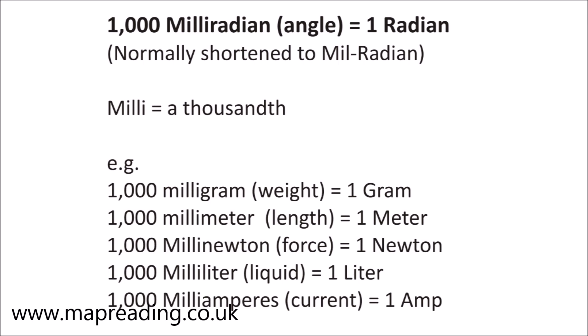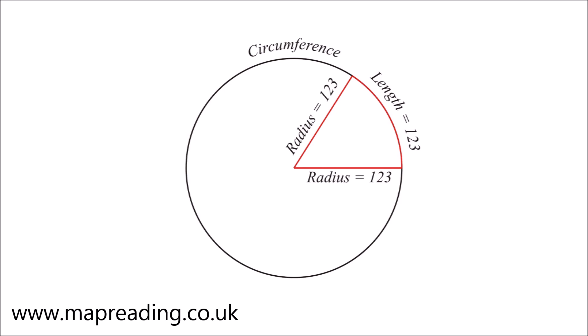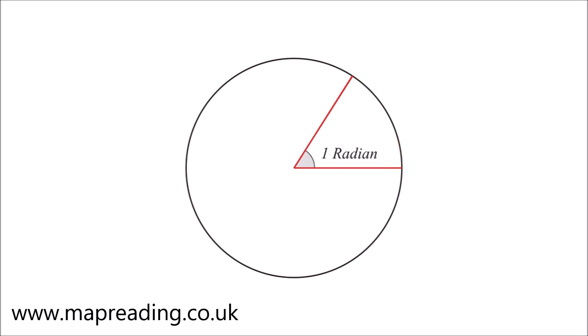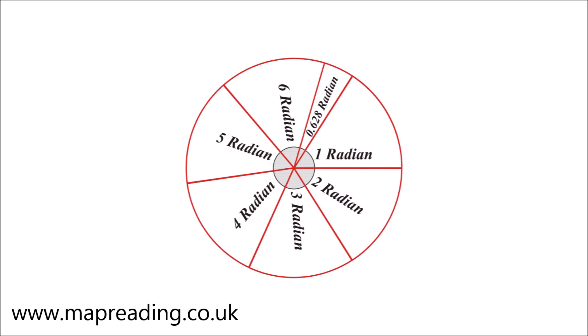So what is a milliradian and why aren't they used on compasses? To find this out we need to go back to some basic trigonometry. This is a circle, and the line around the circle is called the circumference. The distance from the center of the circle to the circumference is called the radius. If we take a line which is the same length as the radius and wrap it around the circumference, then extend lines from both ends of that arc back to the center of the circle, the angle between these two lines is a radian.